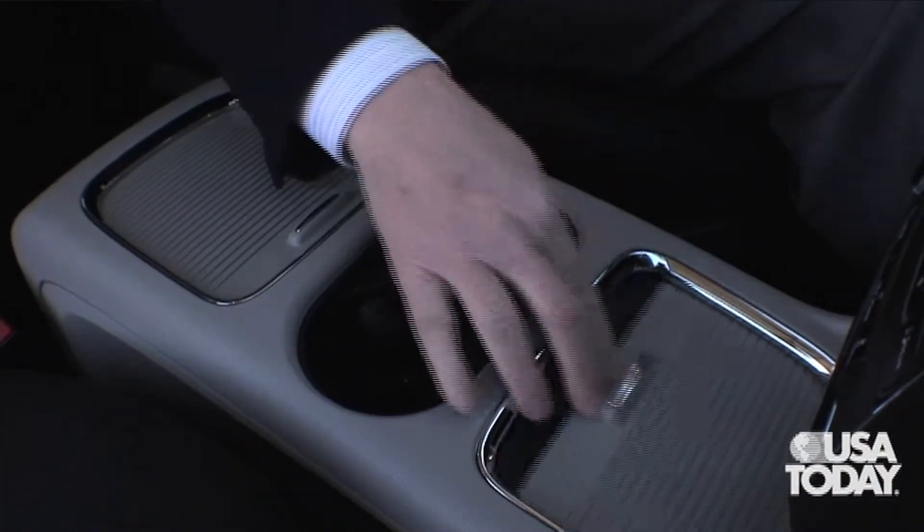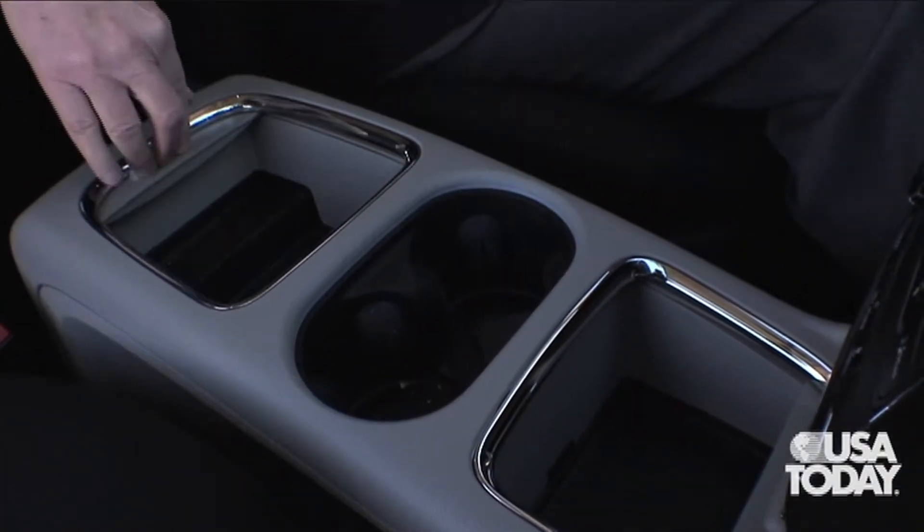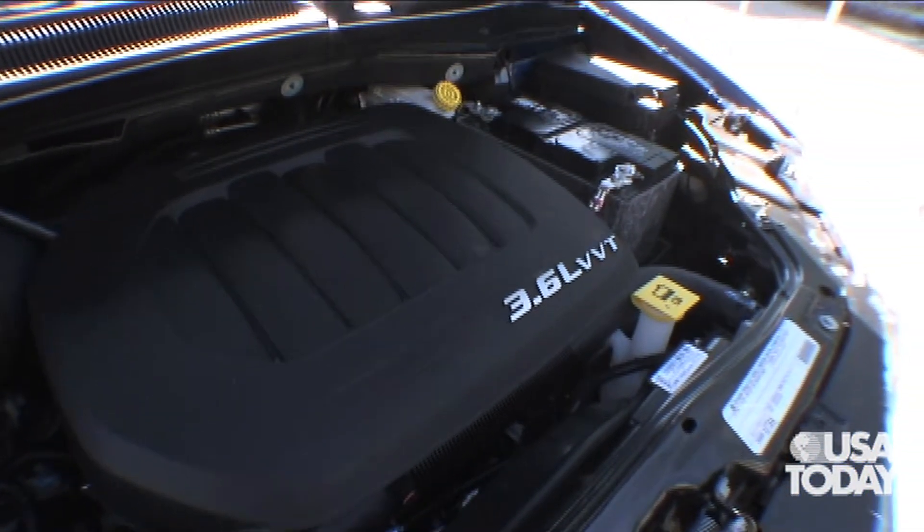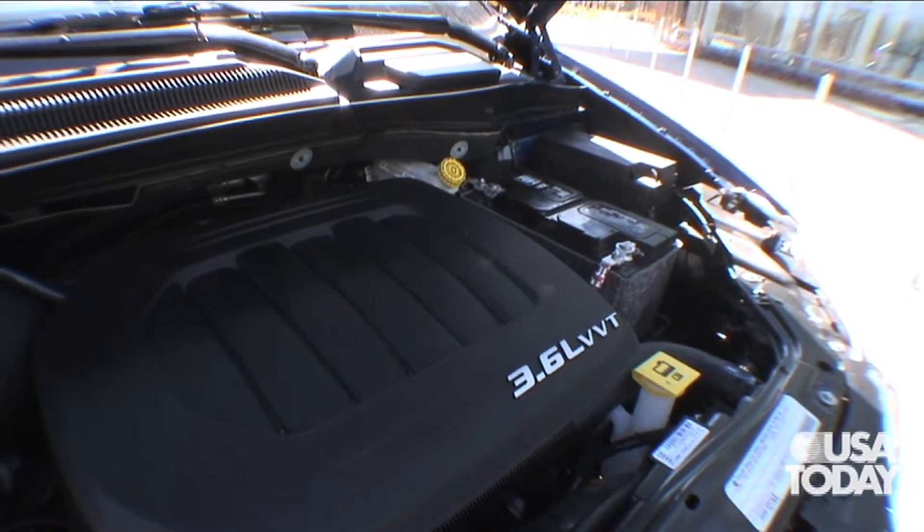The super console, as Chrysler calls it, is very deluxe looking. The main upgrade though is under the hood — a 3.6 liter Pentastar V6, and Chrysler is using it in a broad array of its vehicles as it rolls out new ones.